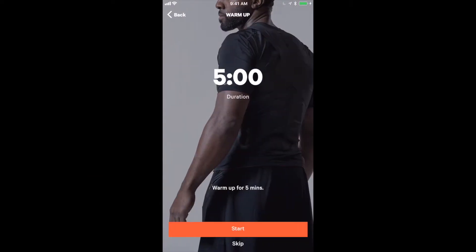In order to calibrate, we click start and we go through a five-minute warm-up which helps us have ideal sensor contact. We are going to skip the warm-up as this particular athlete has already warmed up for ten minutes on the bike beforehand.